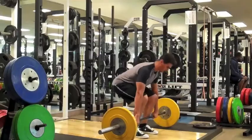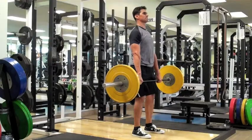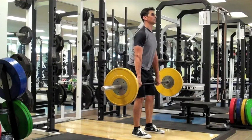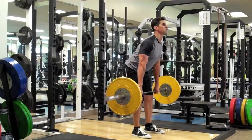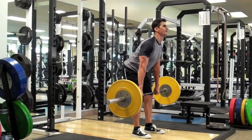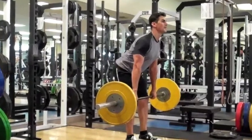For the setup, feet should be hip width apart. Grip the bar slightly outside the legs and stand up with the bar. The eccentric phase here is identical to the previous lifts. There should be a slight bend in the knees. You want to push your hips back while keeping your shoulders out over your toes. Maintain lower back arch and let the bar slide down the legs until just above the knees.